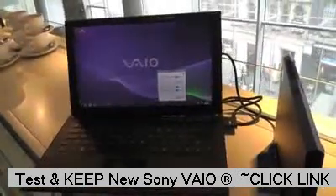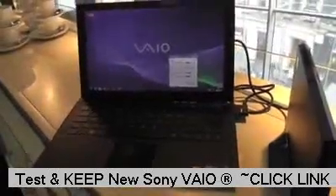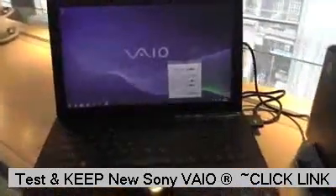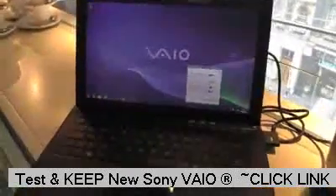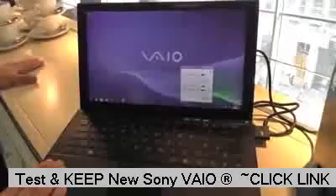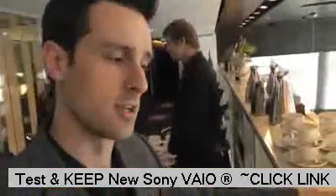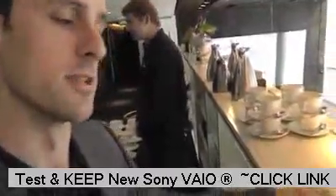A new Sony VAIO Z-series — this is the latest Z-series from Sony, and it's our ultimate business machine. It's got massive power, and at the same time, awesome portability.